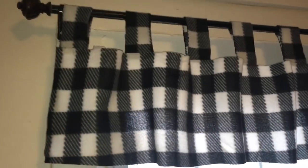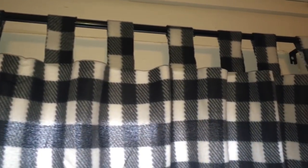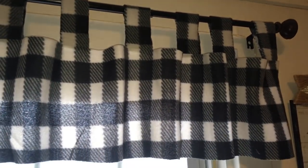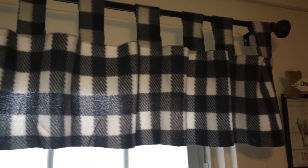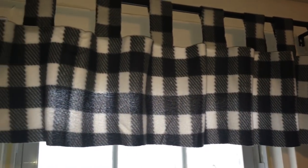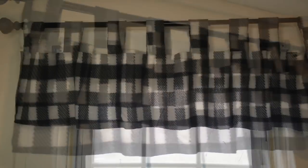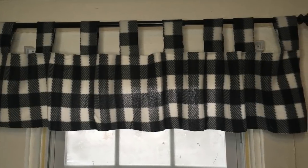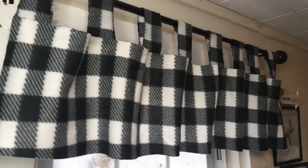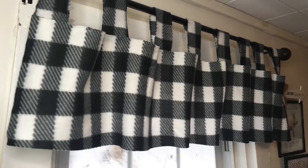Like I told you guys, it's really easy to do. All you need is a pair of scissors and some hot glue, and now you have a really cute kitchen curtain valance. I only have one window so that's why I only made one. I love the way it came out — it looks really nice, even better in person. I hope you guys will give this a try. If you like it, don't forget to give me a thumbs up, share the video, and leave me a comment. Let me know what you think. Hope to see you guys really soon in the next video.